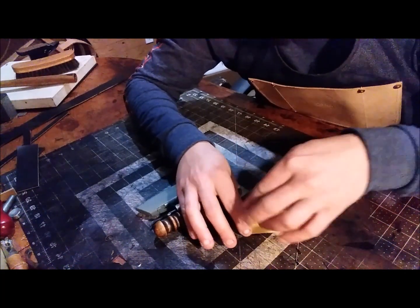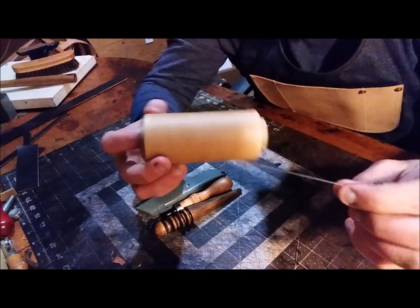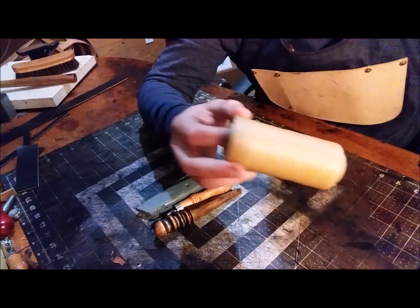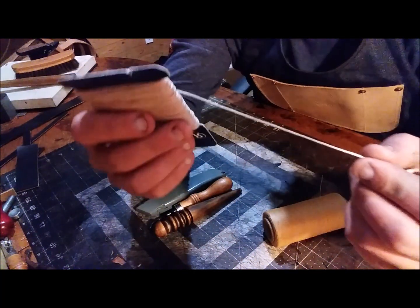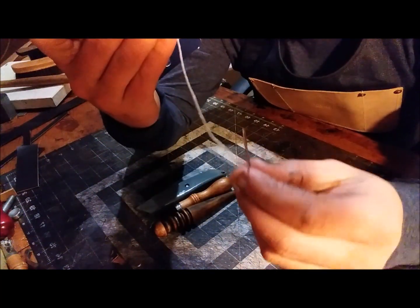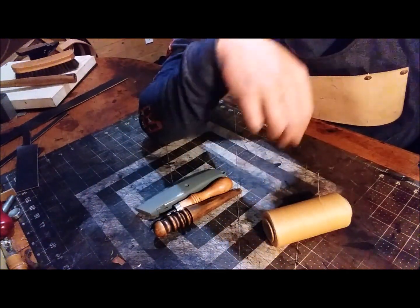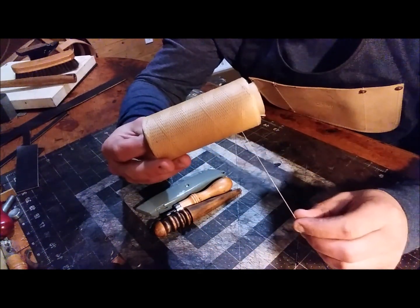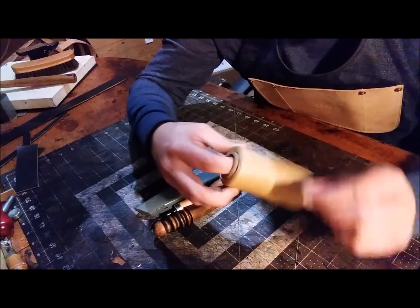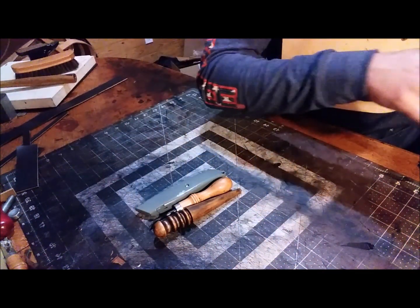With the needles, of course, you're gonna need thread. I use a thinner thread. The stuff that comes with your kit will be thicker, and it's usually really hard to get through the John James needles, which is why I use the thinner stuff. I think the thinner thread and thinner needles gives a nicer finished look. So you need needles and you need thread.